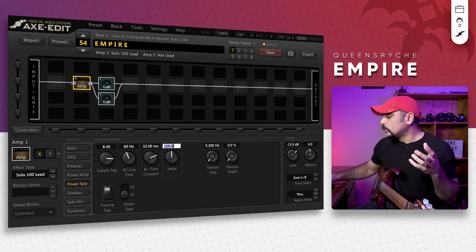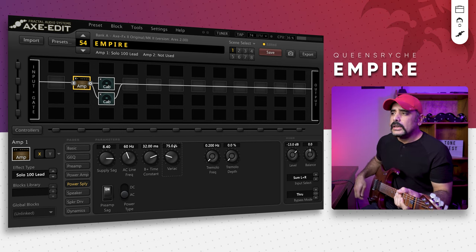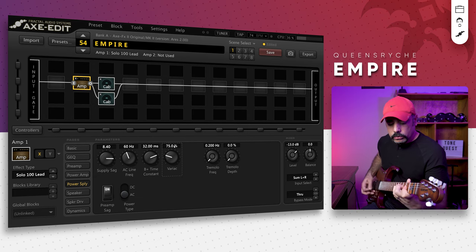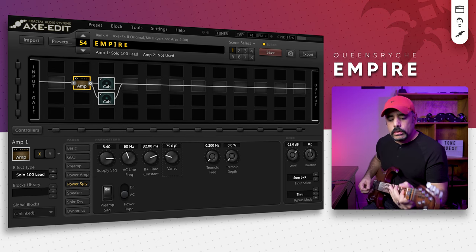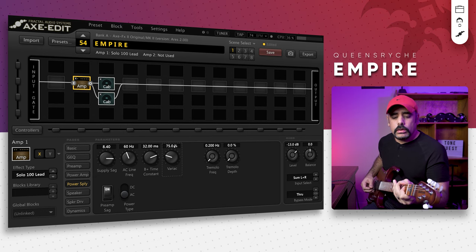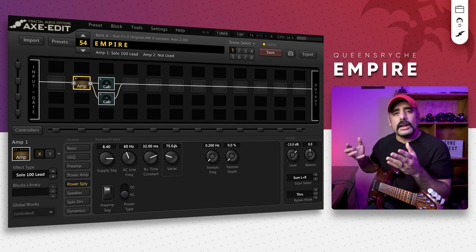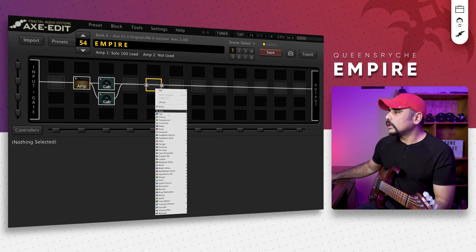I'm also pushing the variac down to around 75%, which is going to make the amp a little louder and help it scream a bit more. Again it sounds really cool with just an amp and a cab — it's that good. But we're going to add a few more things to make it sound even richer.